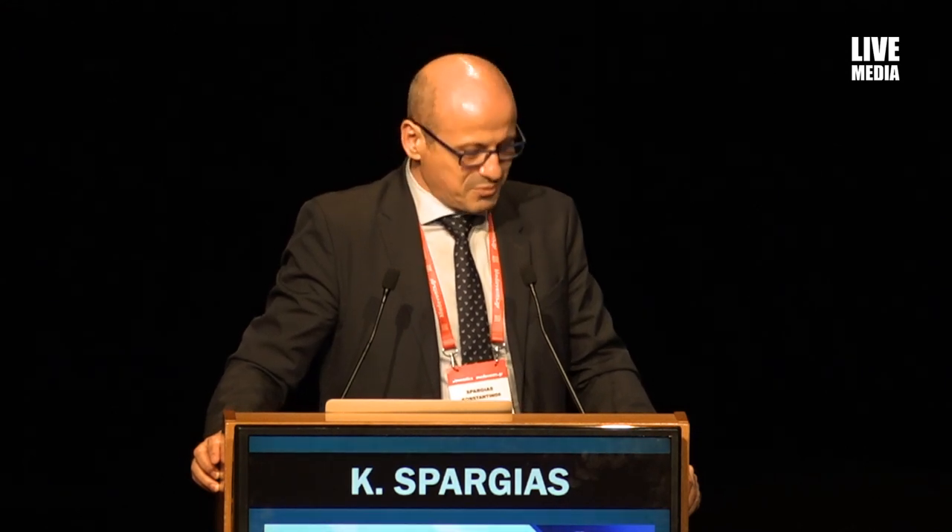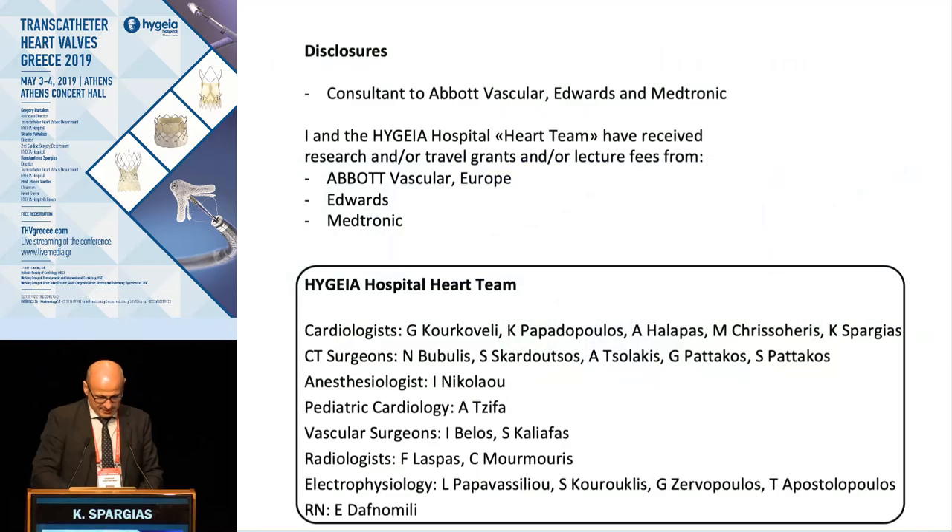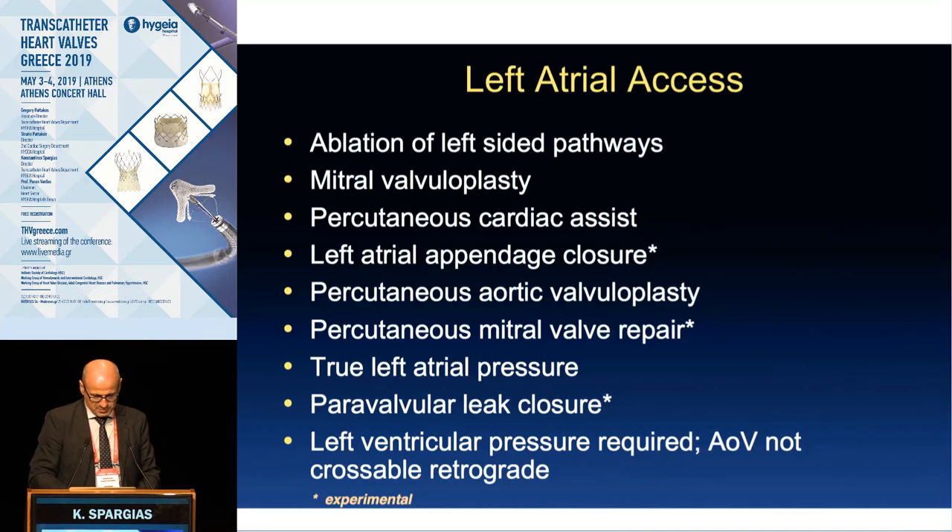Thank you so much for the wonderful introduction. These are the disclosures from the Hygieia Hospital team. The topic will be tips and tricks for a successful transeptal puncture. As cardiologists, sometimes in congresses we talk about our successes and how easily we perform everything and how good we are.